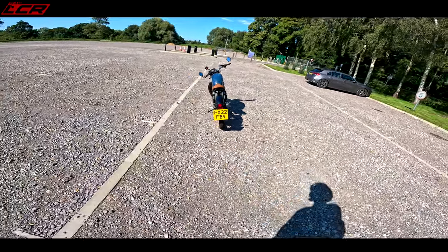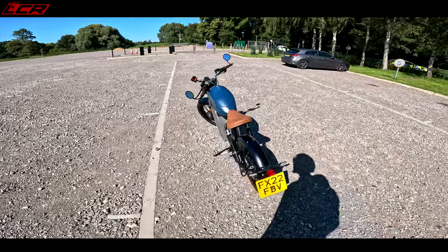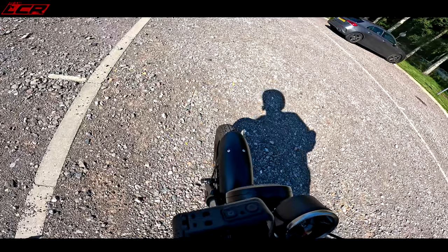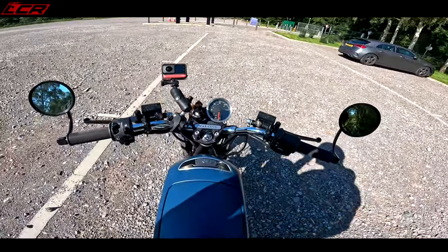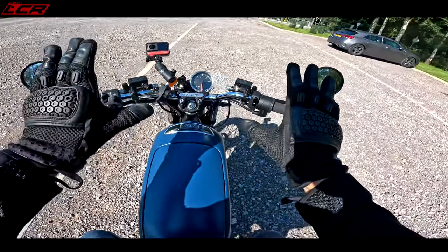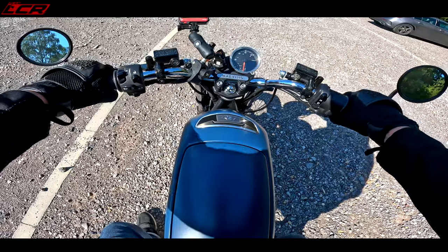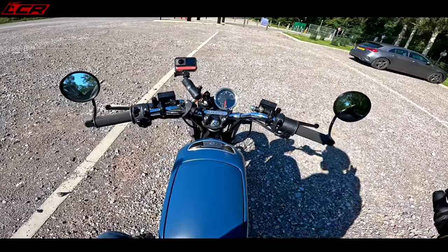What on earth is my big arse going to look like from the back on this bike? I'm going to look a little bit ridiculous on this. I think this is really designed for the more svelte gentleman or lass. It's probably not designed for a great big 20-stone, six-foot-two fatty. That rear suspension has taken a bit of a hit when I'm on it.